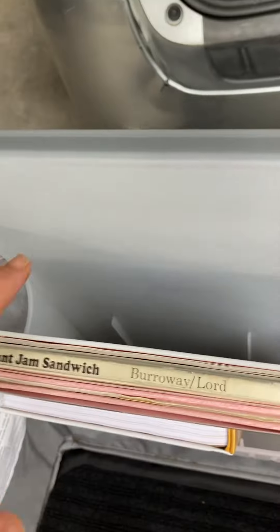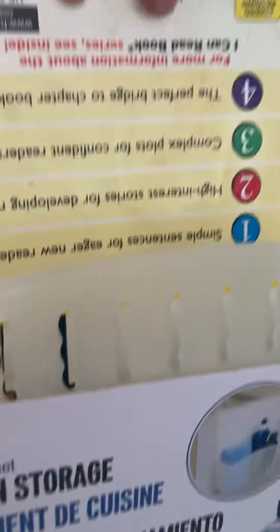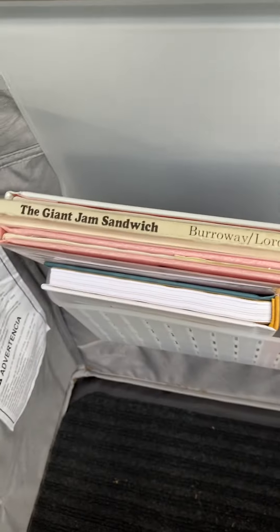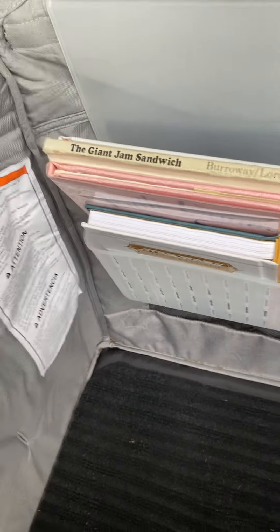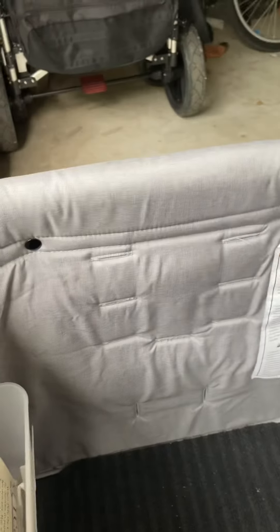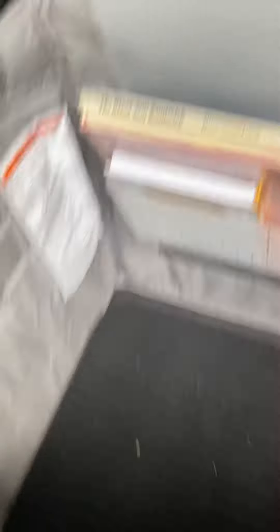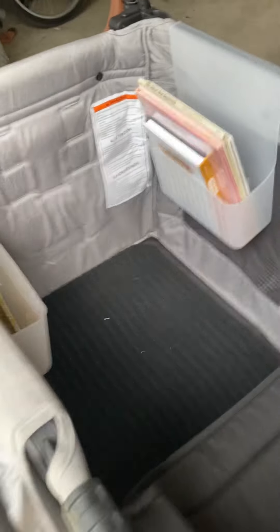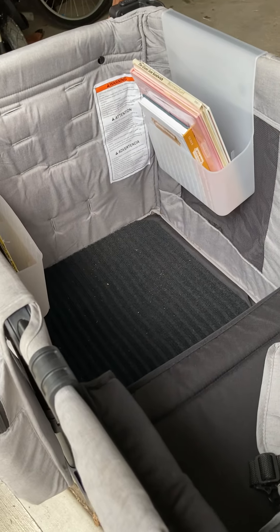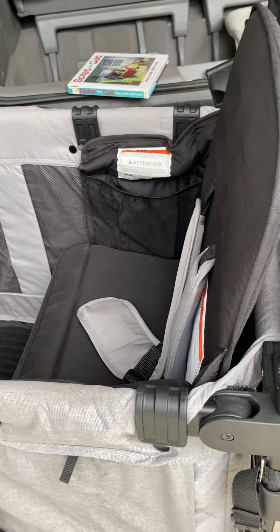It fits right at the bottom so it doesn't take up much space. Also, these kitchen storage units can act as a kind of bookshelf for when you don't have seats on the other side. These are wonderful accessories that would be useful for people with the Keen's XC.